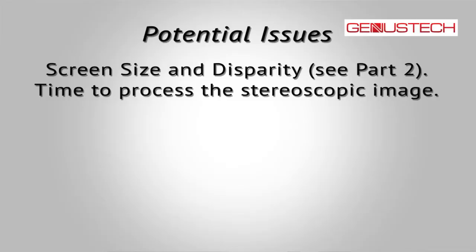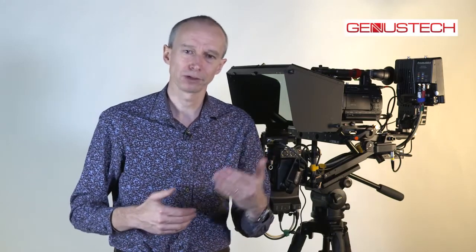There are other issues we need to consider as well as screen size when shooting stereoscopic production. One of those issues is that our brain doesn't instantly fuse those left and right images together, combining them inside our head into a stereoscopic view of the world. It takes a little bit of time. If those images are not correctly aligned, that can take longer, requires more brain power, and that leads to fatigue, tiredness, stress, nausea, and other things.